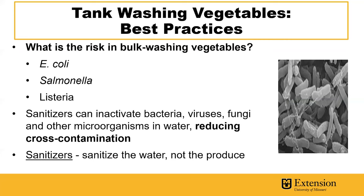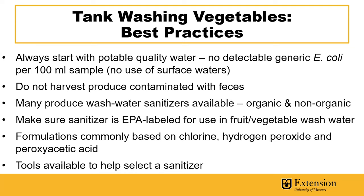The risk in bulk washing vegetables revolves around pathogens such as E. coli, salmonella, and listeria. Sanitizers can inactivate these microorganisms as well as other pathogenic microorganisms and reduce the risk of cross-contamination. It's important to note that sanitizers are designed to sanitize the water and not the produce. This is how they prevent cross-contamination.